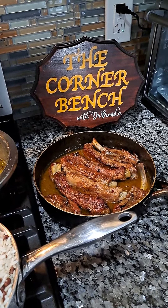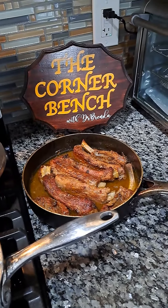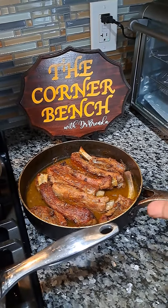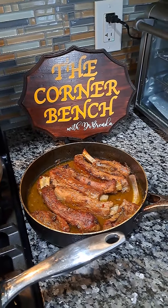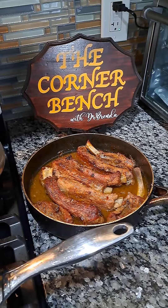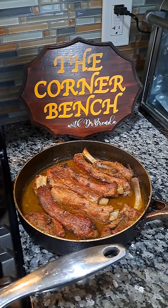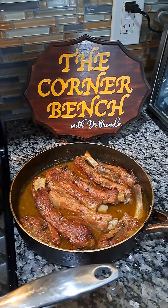Hello, this is Dr. Brenda with the Corner Bench. I cooked today, and this is ribs with a tomato-less barbecue sauce. It has the great flavor and taste of barbecue sauce without that tomato taste, without the ketchup part of it.